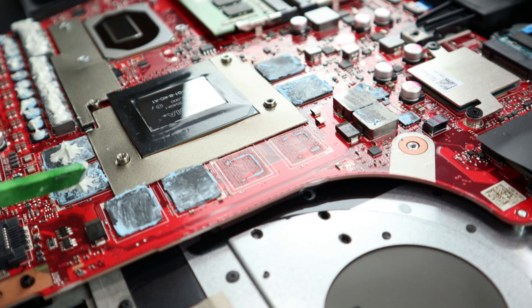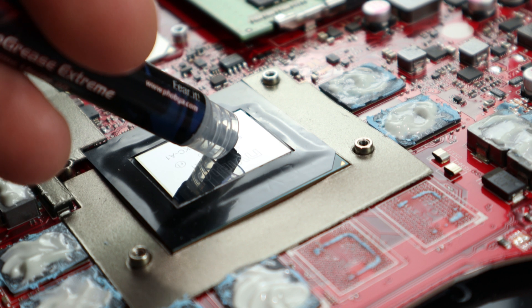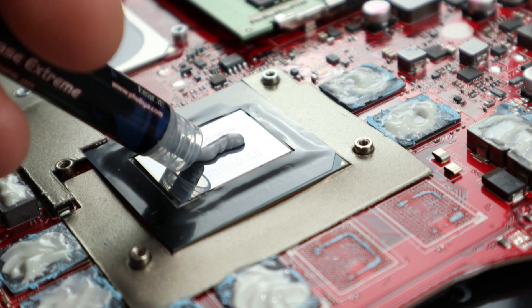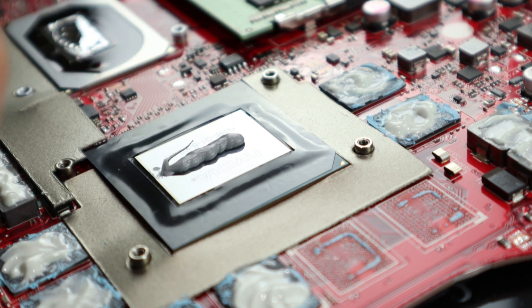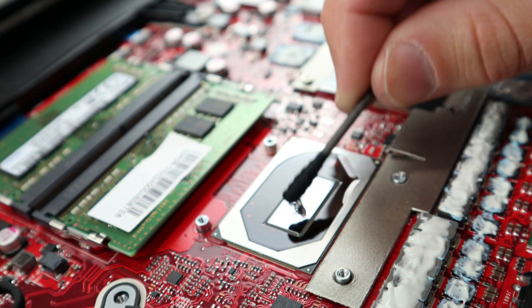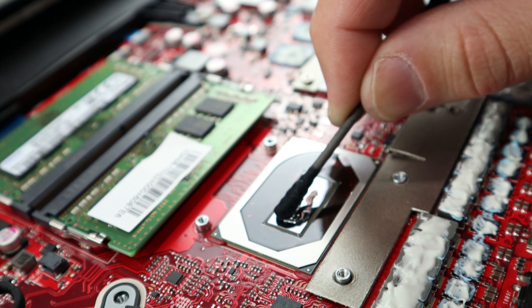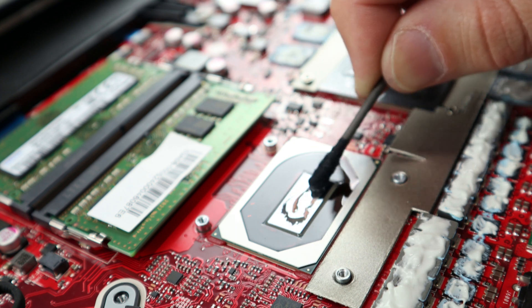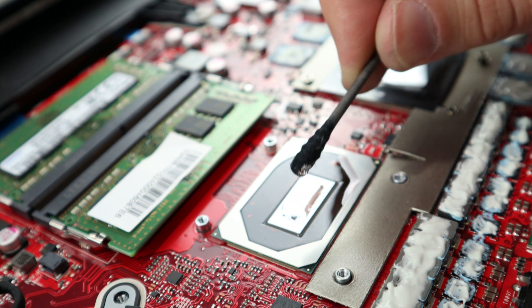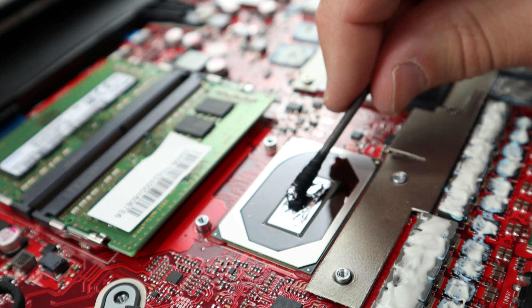I'll use Thermal Grizzly Conductonaut liquid metal for the CPU reapplication and Kryonaut for the GPU, for no other reason than it's a great product and I have plenty. The nickel plated CPU section of the cooler will get a thin layer of liquid metal and the CPU die itself will get a gentle massaging of liquid metal until I'm satisfied with the amount. Don't let it pool up, but you don't want any bald spots either.